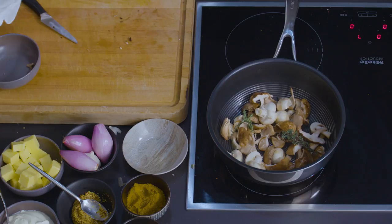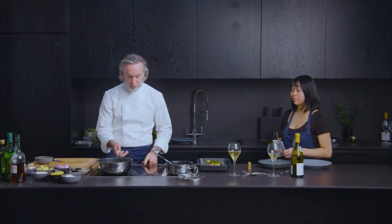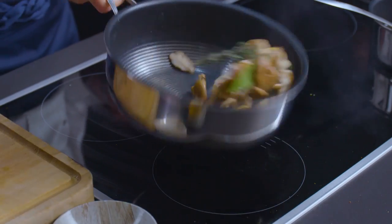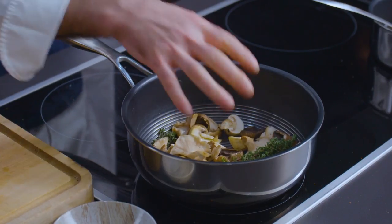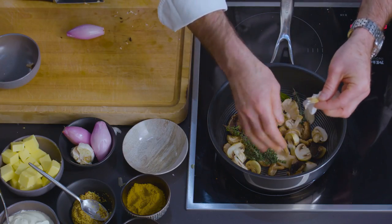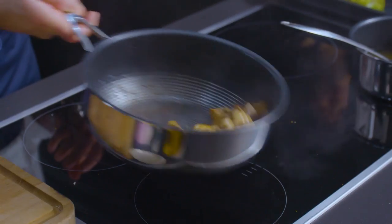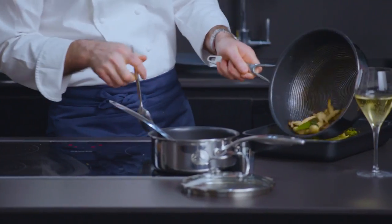Drop some thyme in there, bay leaf again. Now I've got my pan pretty much almost on full — on number eight. You can see the pan is smoking. Don't worry, that's just putting a lovely seal on the outside of the mushrooms. What you don't want is the mushrooms to release their own moisture. Put a little piece of garlic — just gently cooking there — and I'm just going to put in a little knob of butter. And then we're just going to tip them onto the tray with our lettuce.